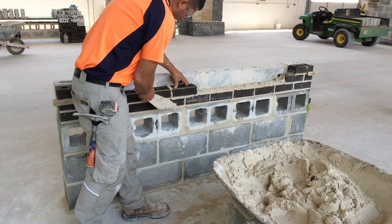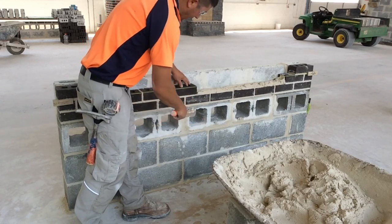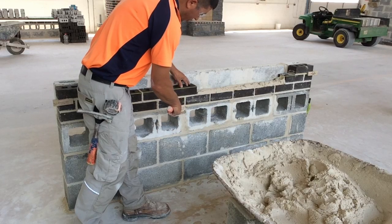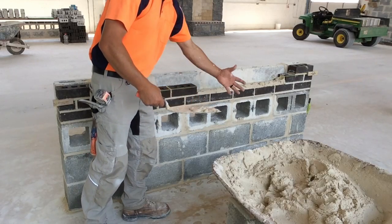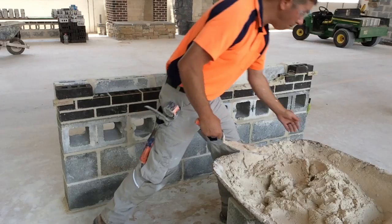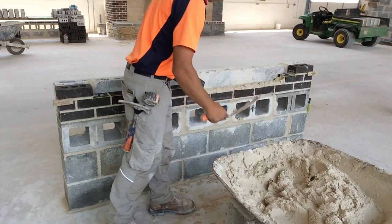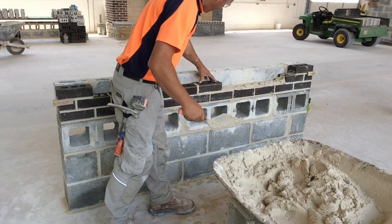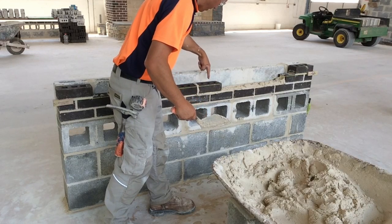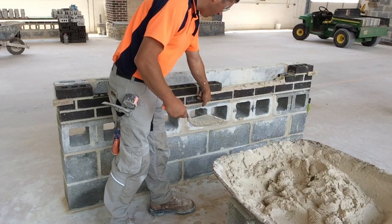That's going to help us later on when we strike up or tool our brickwork. With this course, I don't have the guides I had with the first course for where my head joints should be placed — am I ahead of bond or behind bond? What I do have is the cores of the brick. There is a center core, and ideally that core will be centered on the head joint of the course below.